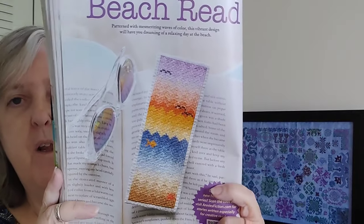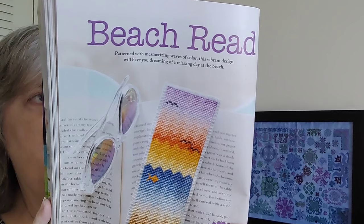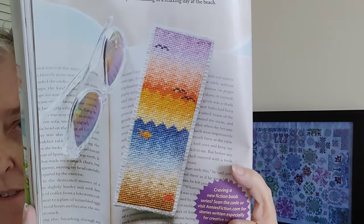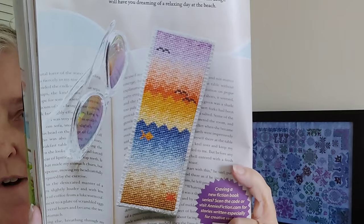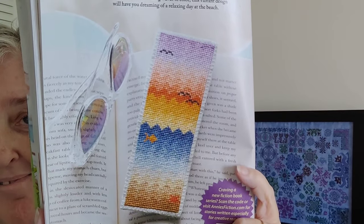The next one is called Beach Read — just a bookmark, 96 by 29, by Cozy Cabin Designs. The surprising thing is it has about 25 colors in it for that little tiny band. Pretty though, isn't it?